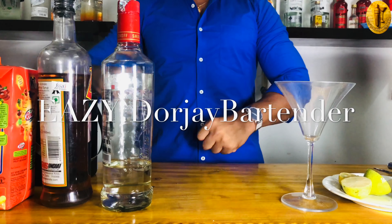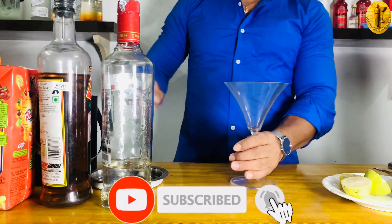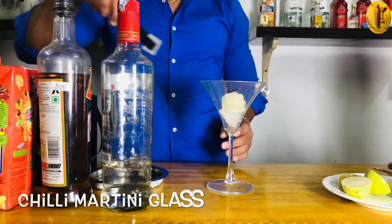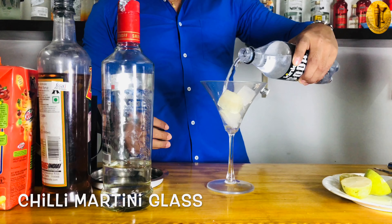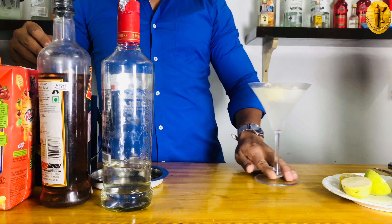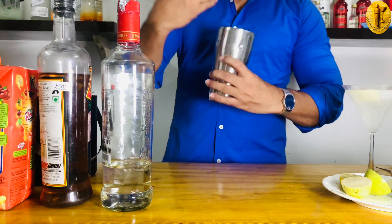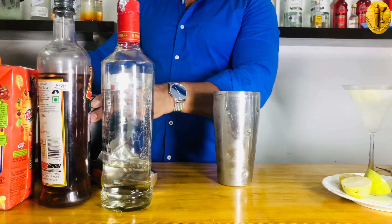Ladies and gentlemen, welcome back to Easy Dojo Bartender. Today I'm going to make one of the most popular and classic cocktails — it's called a Cosmopolitan. To make this cocktail, I have a nice and beautiful martini glass. I'm chilling this glass with some cubes of ice and soda so that the martini glass will get ready for my Cosmopolitan.